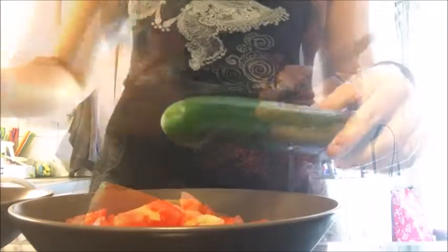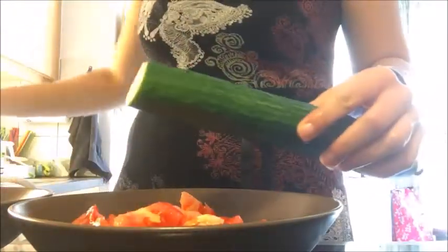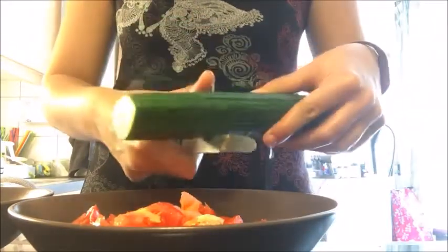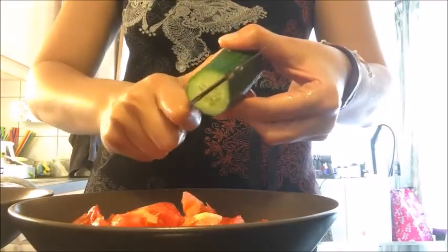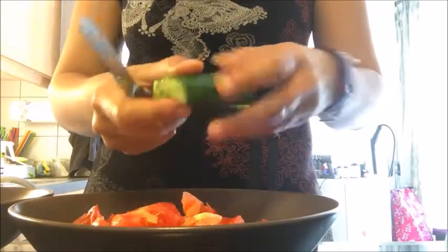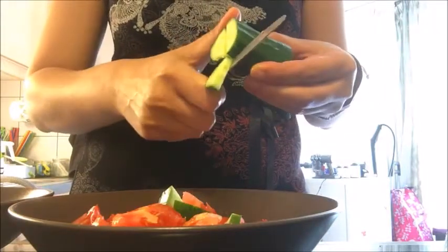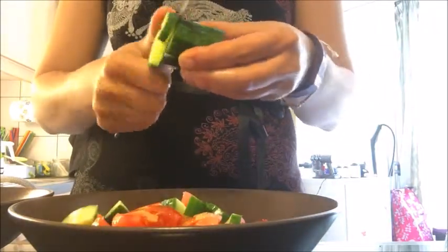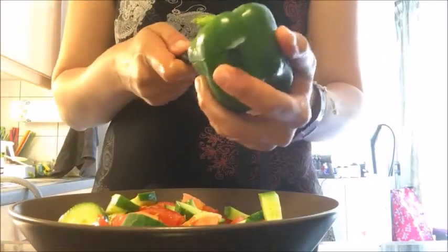For the cucumber, peel it off if it's not organic or if you don't like the skin. Throw away the end part, then cut a large piece — cut it in half lengthwise — and then chop into little pieces like so, not very thin nor very thick.